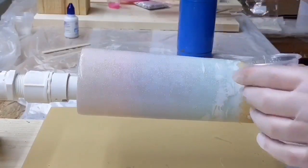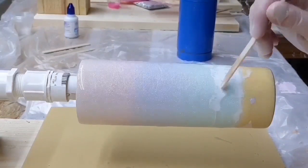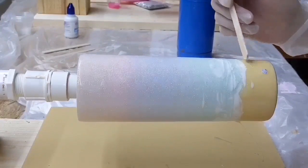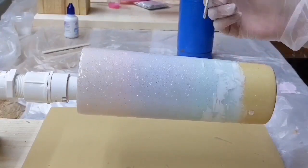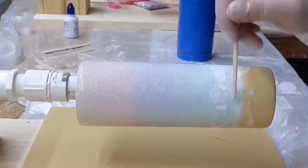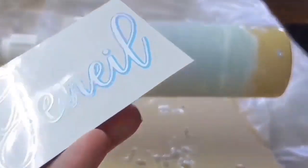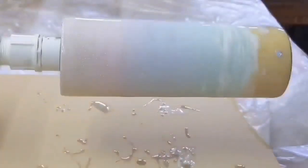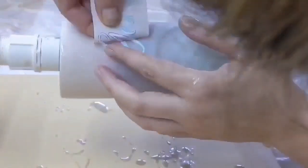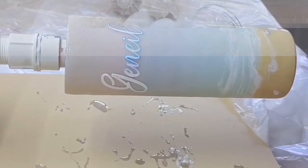I'll let this spin for three to four more hours and then cure overnight. If I have any rough spots that need to be sanded I'll go ahead and sand, and then I'm ready to apply the decal. For the decal I'm using a white vinyl and an opal holographic. I'll apply the decal and then put one final layer of epoxy on, let it cure, and then she is all done.